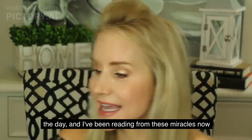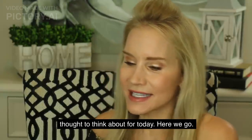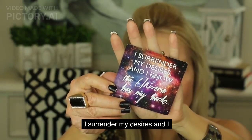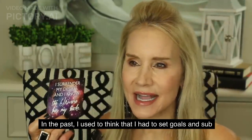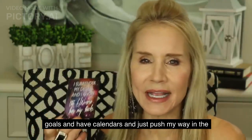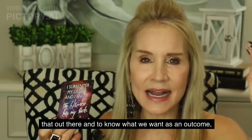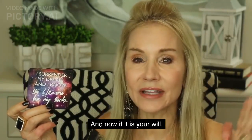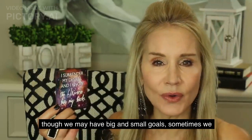I always like to leave you with a little thought for the day. I've been reading from these Miracles Now cards from Gabrielle Bernstein. Today's card says: 'I surrender my desires and I know the universe has my back.' I used to think I had to set goals, sub-goals, and have calendars to push my way in the world. But as I've gotten more mature, I've realized that while it's important to have goals, it's just as important to say, 'God and or universe, you know where I'd like to go — if it is your will, I hope you'll help me get there.' Just for today, let's remember to surrender our desires and know that the universe has our back.